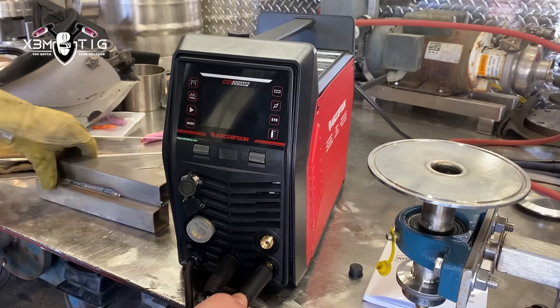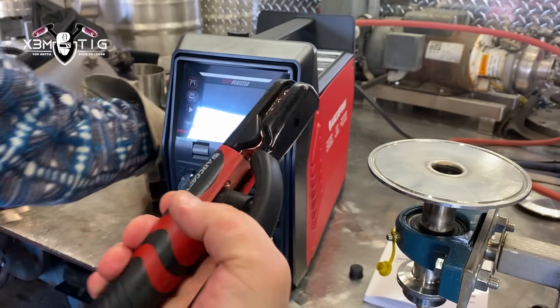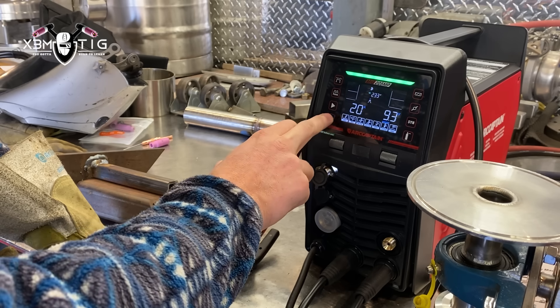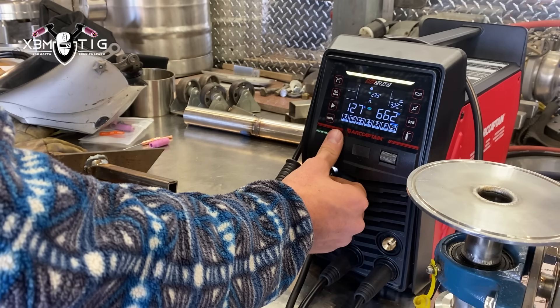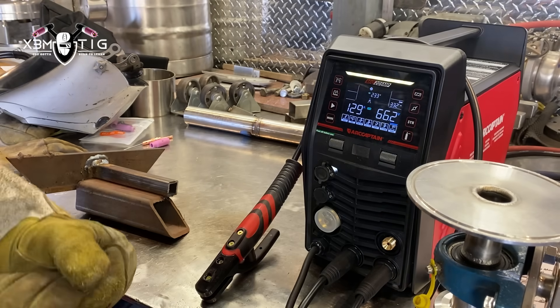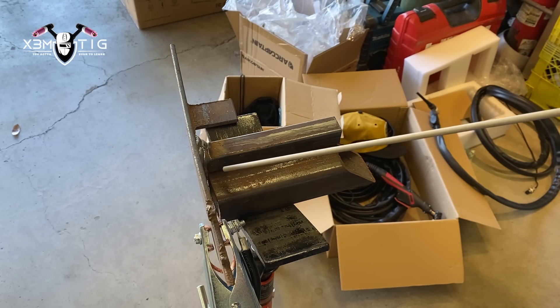It melts really nice. Now we're going to switch to stick mode to see what it looks like. Setting up here — probably around 130 amps, 129, for a 1/8" 7018 rod. Got a piece of metal here, just gonna run one straight bead.